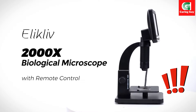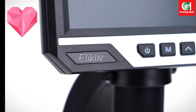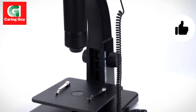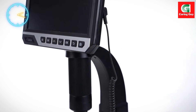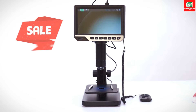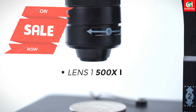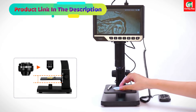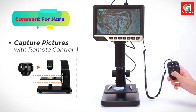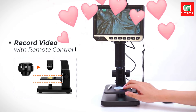The Elicliff EDM11S-2000X Biological Digital Microscope is a cutting-edge instrument that stands out for its dual lenses, remote control functionality, large IPS LCD screen, and versatile features. Designed to cater to a wide range of applications, this microscope offers advanced capabilities that make it an indispensable tool for professionals, students, and enthusiasts. Let's explore the main features that set the EDM11S apart.